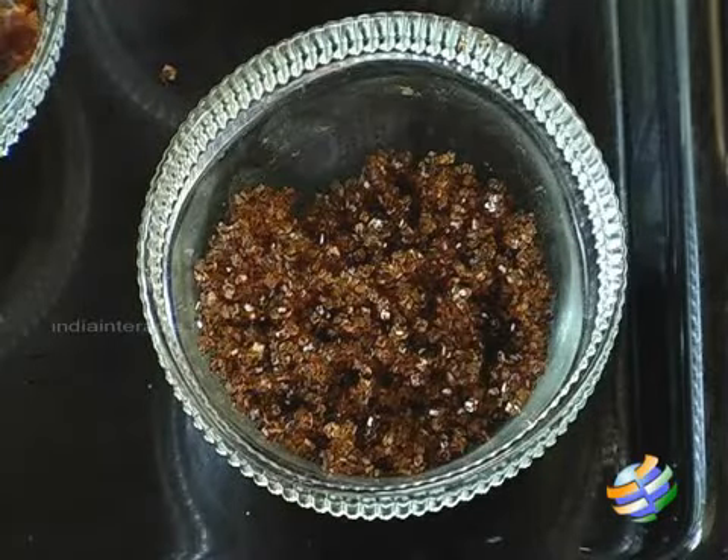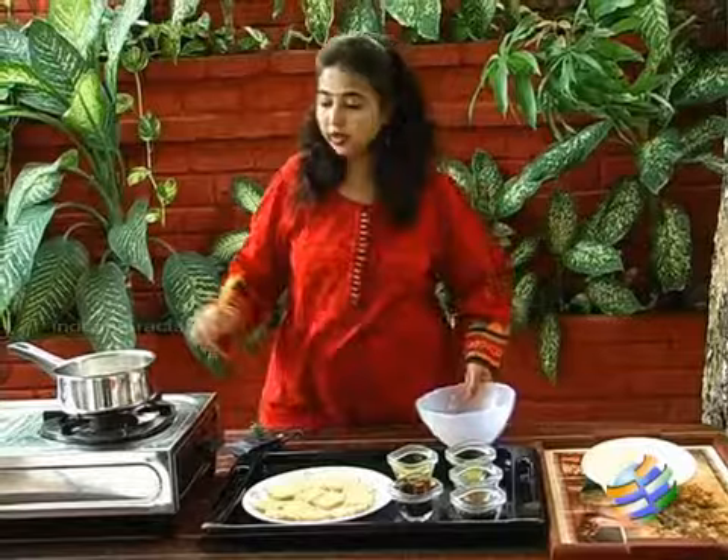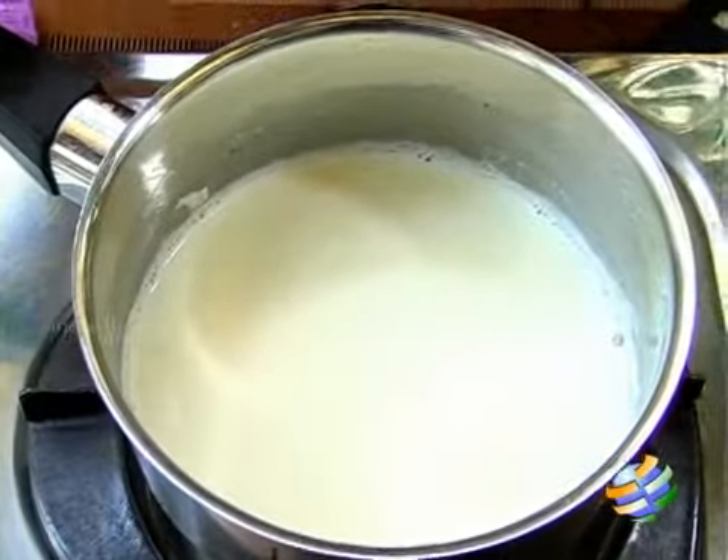I have about 2 tbsp of brown sugar and about 10 pitted dates. I also have some milk that has been heated up — it is warm milk.